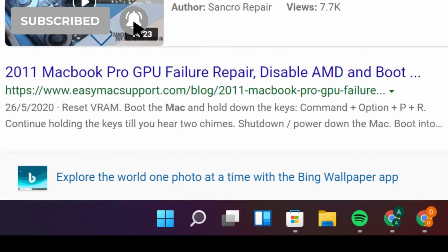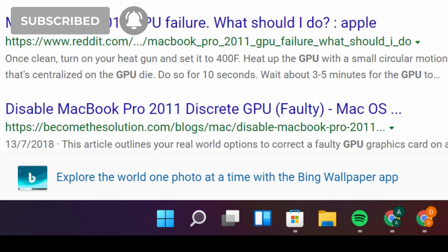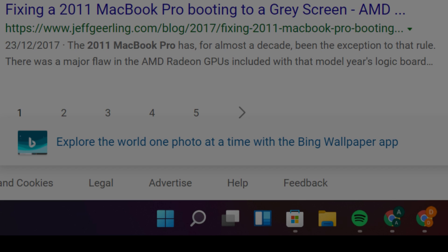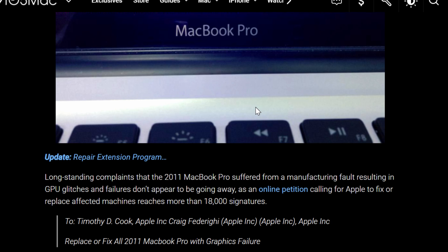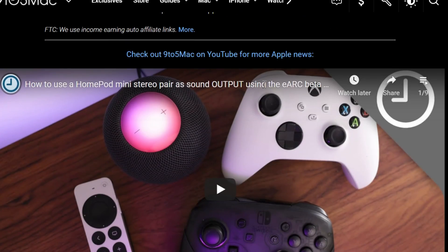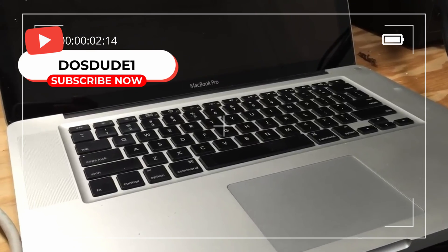Hello, lovely people of the YouTube web — what is up, welcome back to my channel! Today I'm going to be showing you a 15-inch MacBook Pro 2011. But very quickly before we go down that rabbit hole, please leave a like and subscribe to never miss a video. With that out of the way, thank you for clicking this — now let's get into the video.